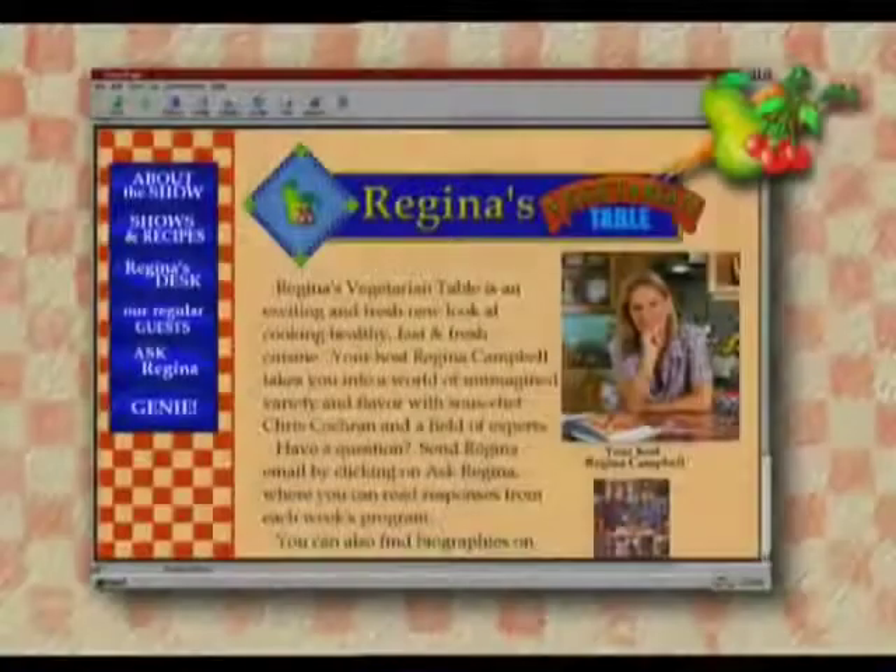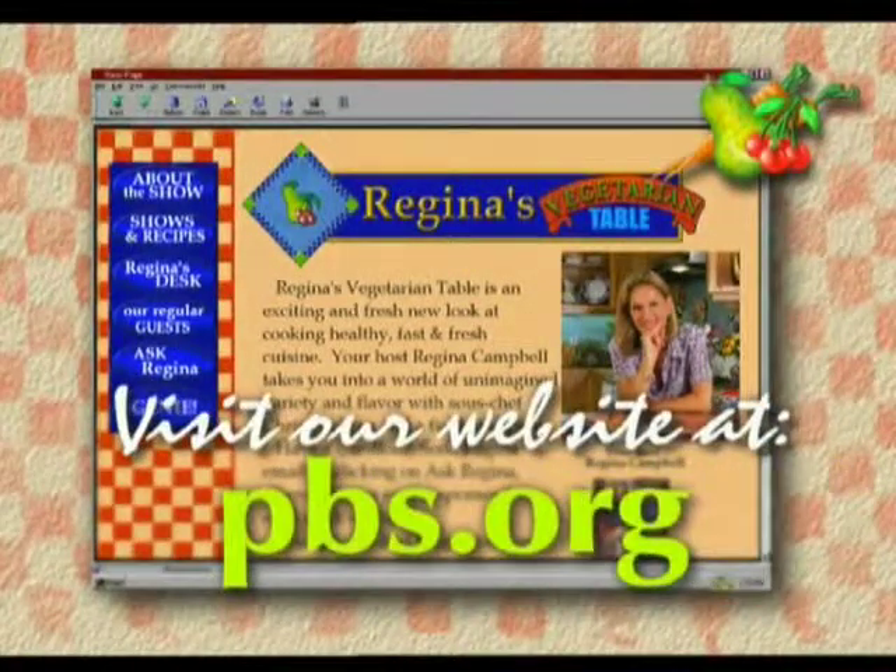It's kind of hard to think about eating soup when it's 96 degrees out here in Arizona. Perhaps where you are it's a nice frosty Saturday morning and these soup recipes will serve you well. Until next time, Santé! To find out more about Regina's Vegetarian Table, visit our PBS Online website at pbs.org.